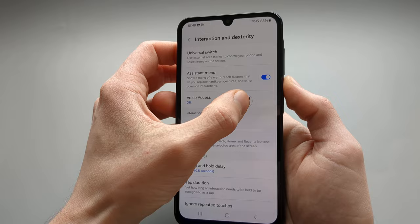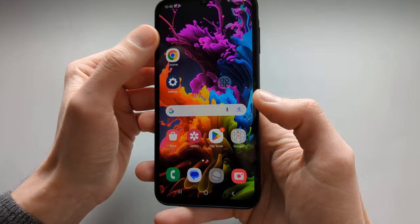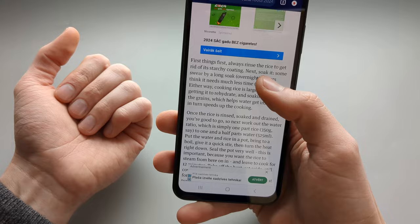A small floating button gets placed on your screen. If we press on it we get an option to take a screenshot without really using the physical buttons. This is very useful if you want to operate the phone with only one hand or if you have problems holding the phone.